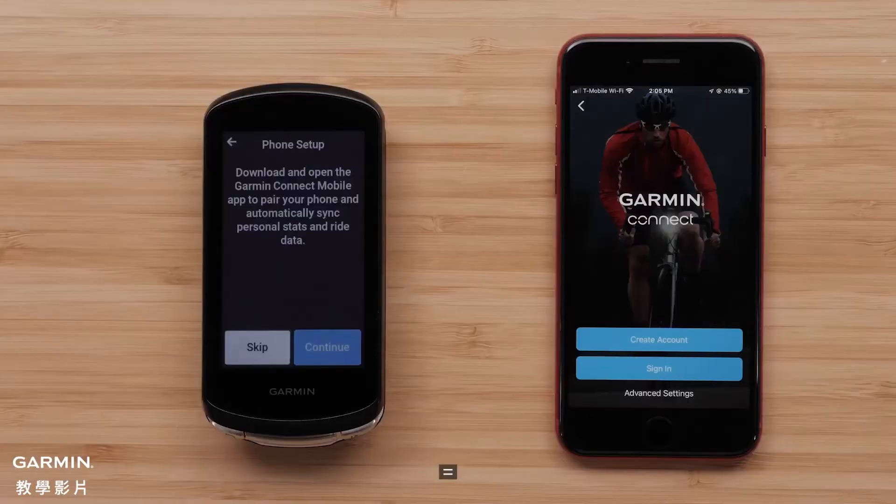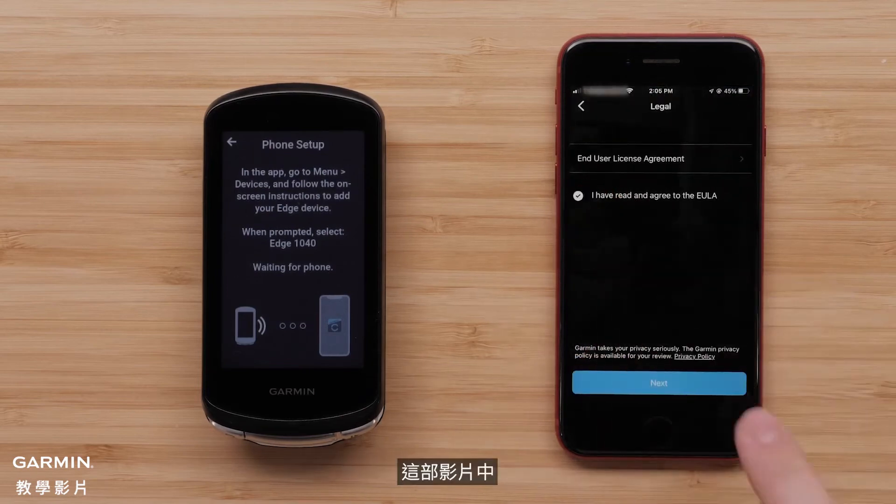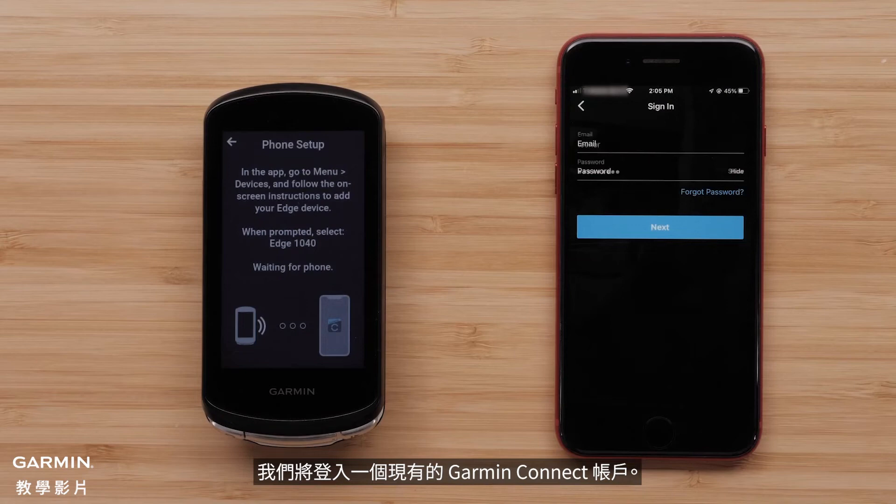Select Continue when prompted to download the Garmin Connect app. Now, sign in or create a new account. For this video, we will sign in to an existing Garmin Connect account.